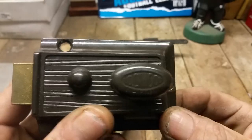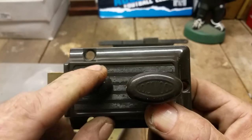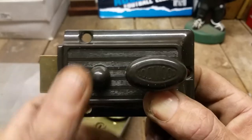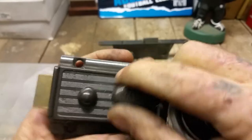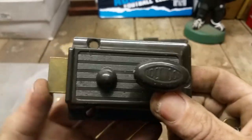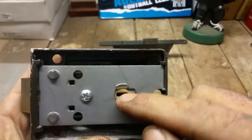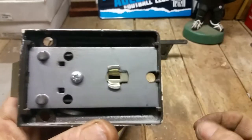This one is the 201 Lockwood — a different span. It's got that little safety deadlock switch on the inside, which gives you the function of deadlocking the latch so it's unable to be operated from the outside by turning the cylinder.